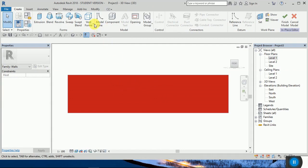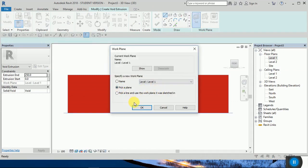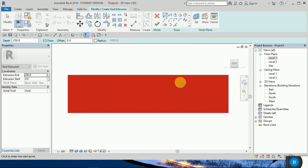Choose wall extrusion, set pick place. I want to create a sample — you can create a model however you like. For example, if I want to create a model like that in my wall.